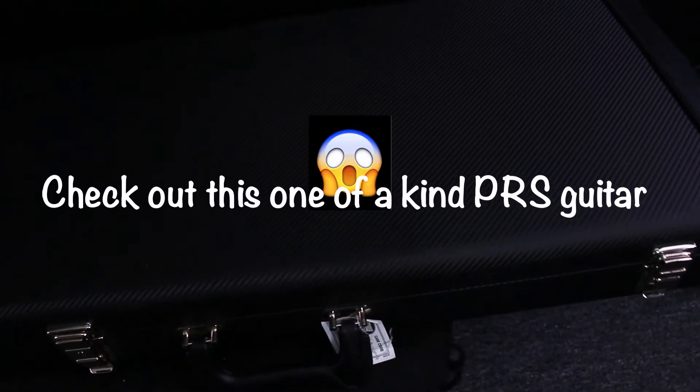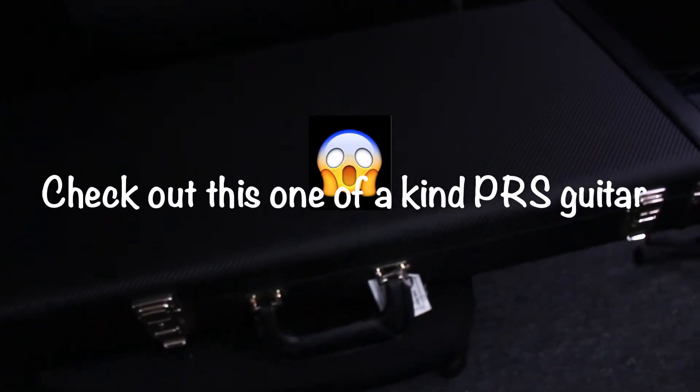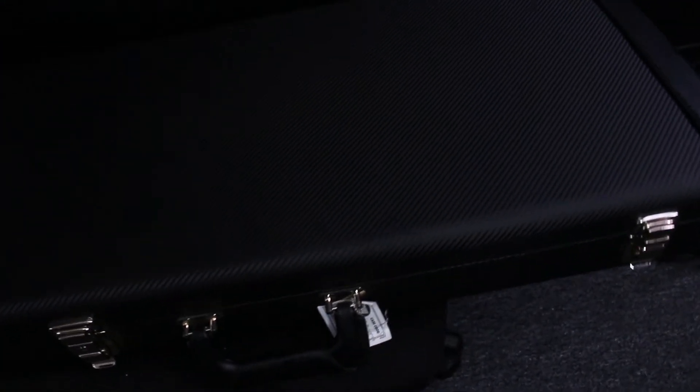All right, so today I had the pleasure of taking home this guitar to do a demo for the guitar shop. It's a PRS private stock, but it's not a normal PRS. There are things that you would typically not see on a PRS.